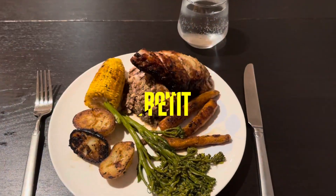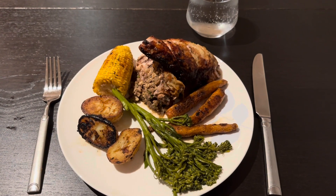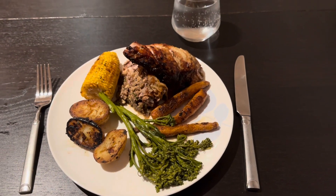And there we go - that's the end result! Our macadamia and apple stuffed chicken, basted with citrus, with corn, potatoes, broccolini and carrots. Time to dig in!